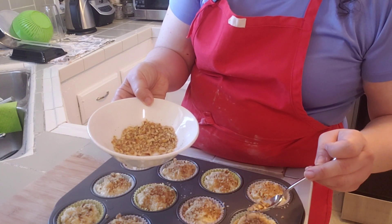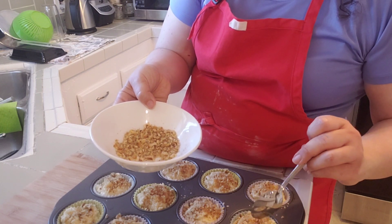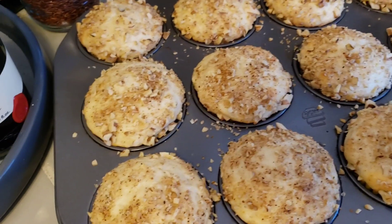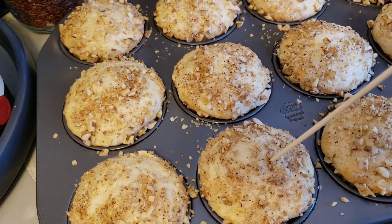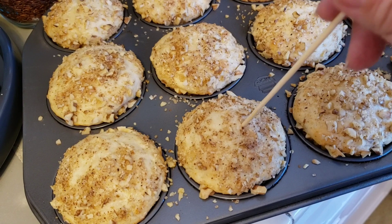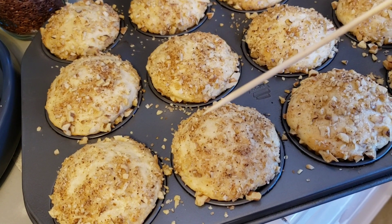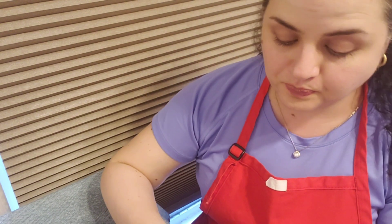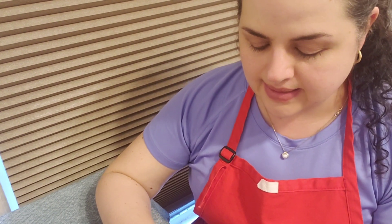I did not toast the walnuts beforehand because they're just on top and they'll go ahead and toast in the oven. I went ahead and pulled these out of the oven — they are done. If you take a skewer and poke it in the center and pull it out, it comes out clean. I'm just going to let these cool, and now for the muffin unveiling and taste test.